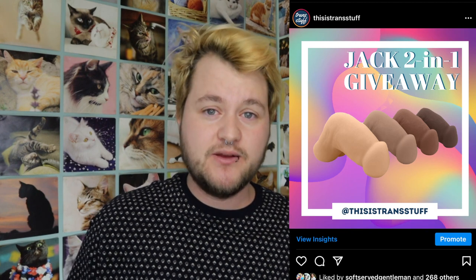This giveaway is in collaboration with New York Toy Collective — they're the ones who make this — and we are going to be giving away five of these. If you want more information on how to actually participate in the giveaway, all you need to do is go on the Instagram post that was posted today, and it gives you all the information. You can also go on the website if you want a little bit more detail, but really the giveaway is mostly based on Instagram.